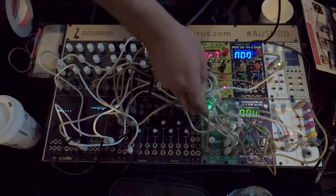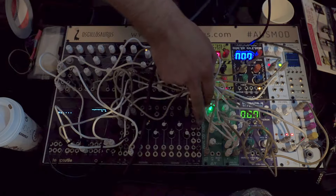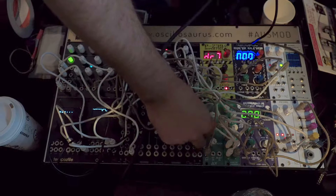We've got the cross-scaler module, which is a passive crossfader or attenuator. With both of the inputs in, it crossfades. With only one plugged in, the other one is normalled to ground, and you can attenuate the signal.